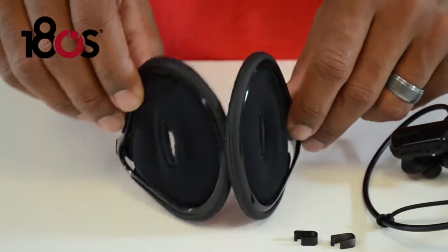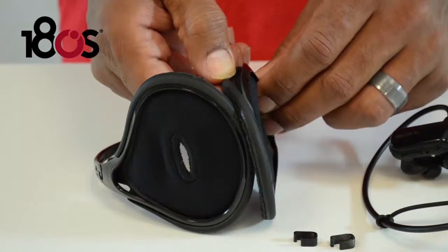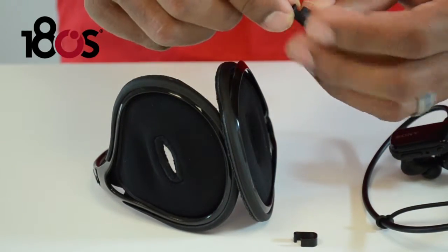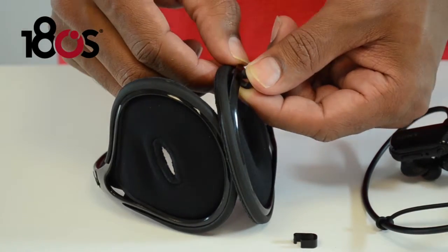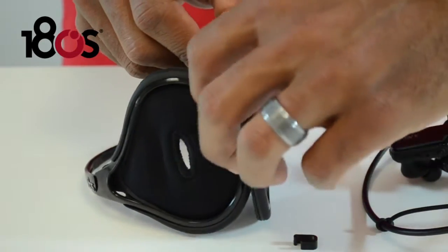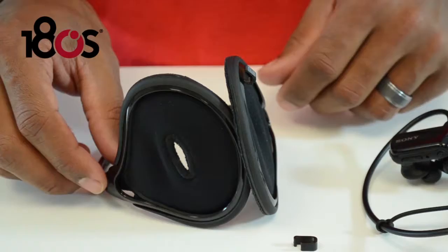You're going to want to take these two little clips and attach them to the ear pieces. The best way to do that is to pull the top of the rubber frame off. You want this to be on the outside and this will loop over the top. Stick it under there and then replace the rubber back over the frame. This will give you a nice snug fit.